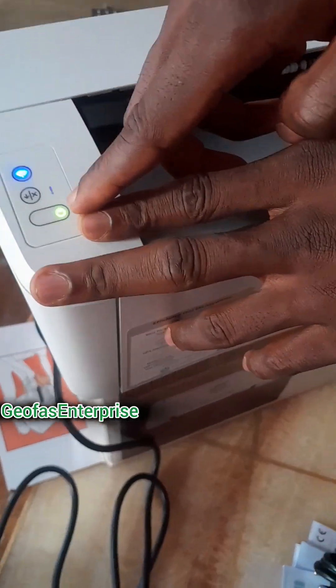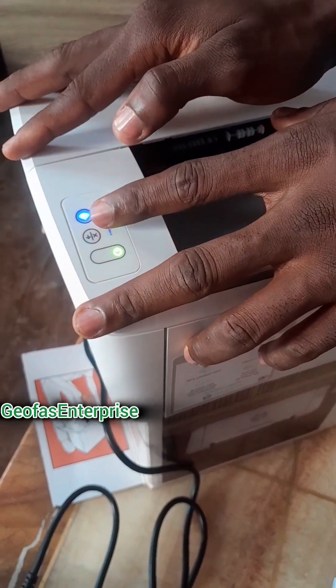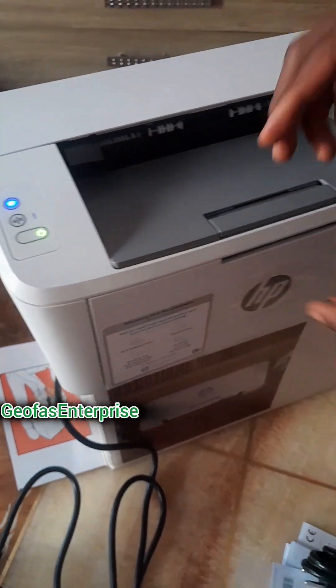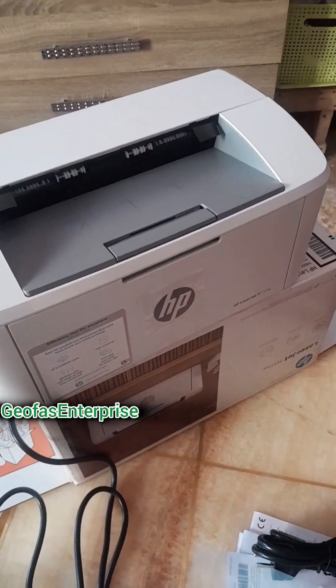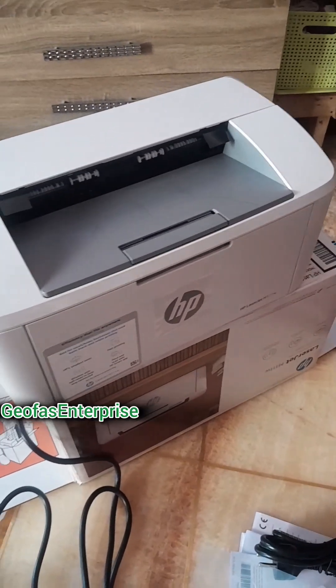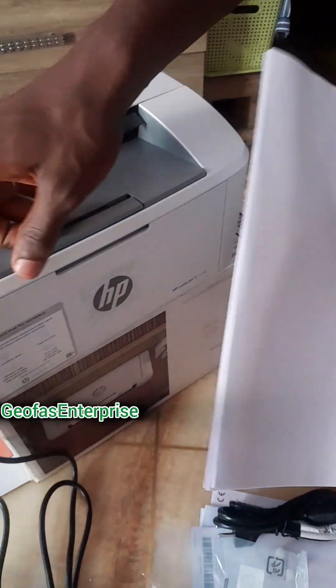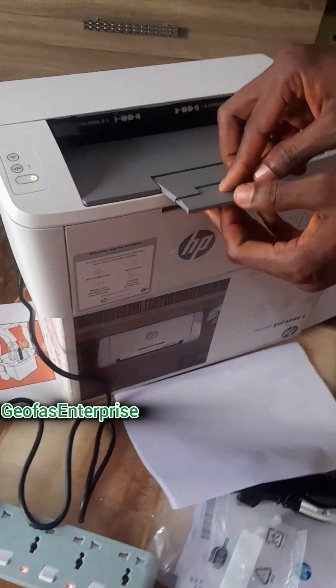The power on and off button is showing green, and this particular button can be used to print the settings of this particular printer. So let's just get an A4 paper so that we can use it. Here is an A4 paper — you can print out the detail of this printer. You just set up this tray here and pull it back.